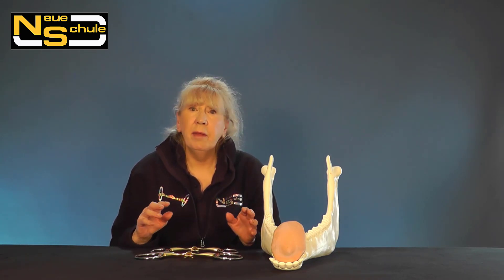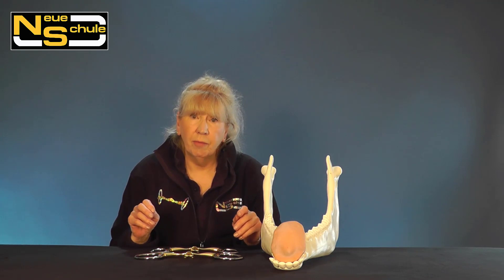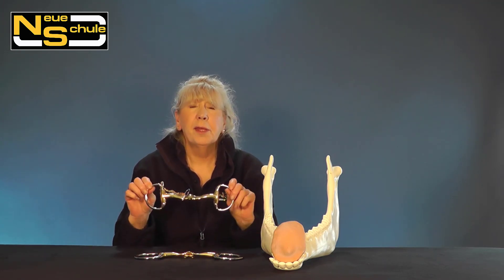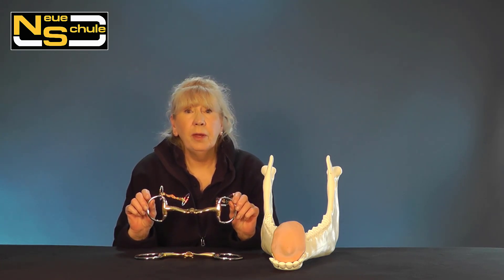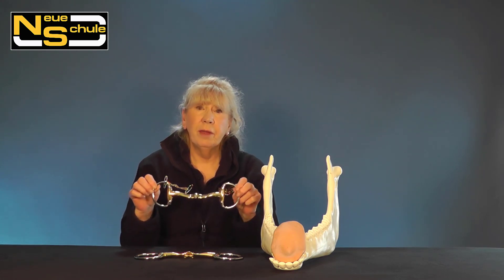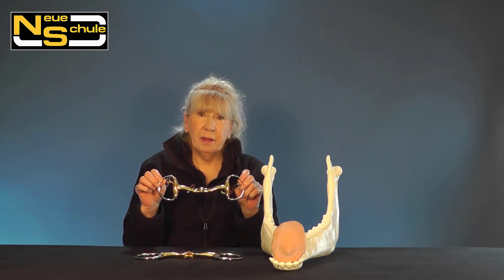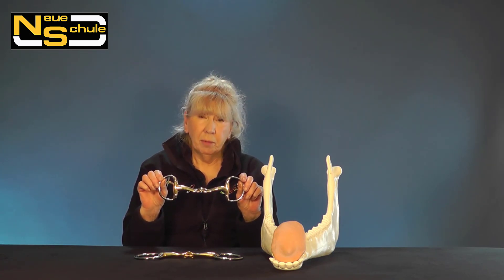The size of the cheek hasn't influenced the action of the mouthpiece in any way, shape or form. So it's purely aesthetics. We've done this so it's more in keeping, and it looks so much neater when used in conjunction with the Weymouth, or indeed for the more petite head — it's just so much more in proportion.